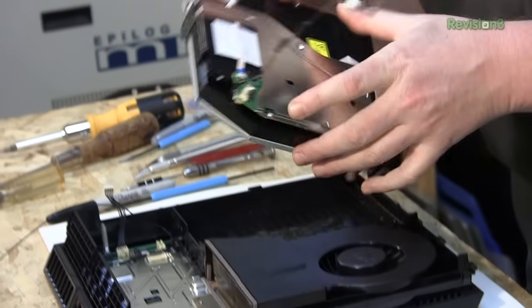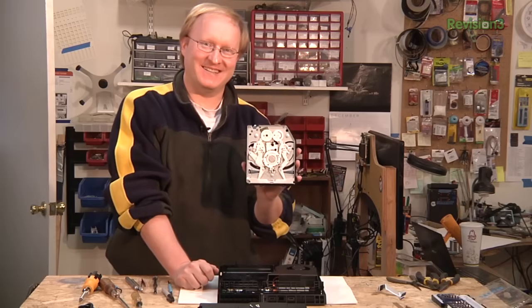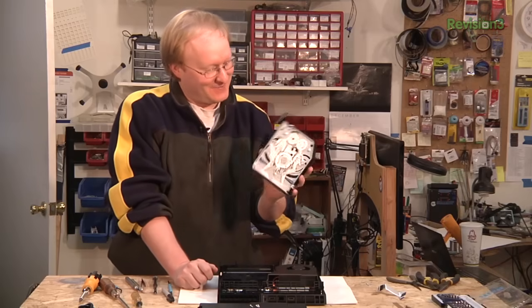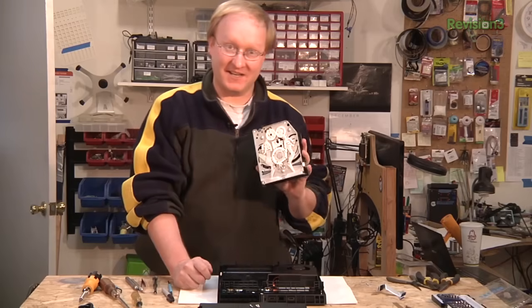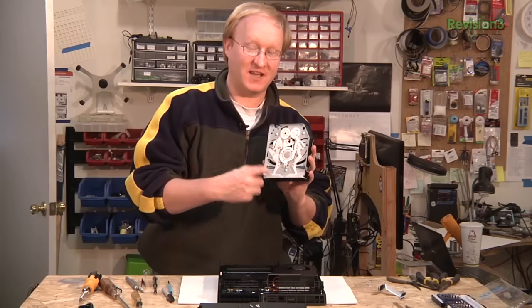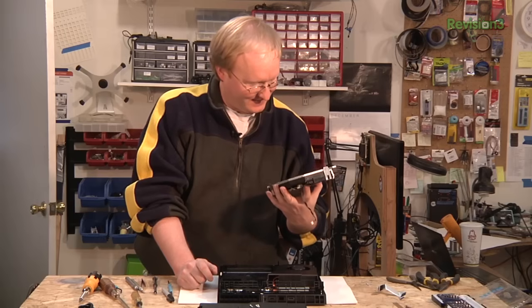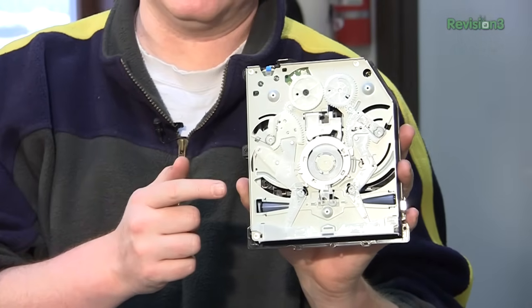That's what it takes to make a slot-loading disk drive — it's pretty cool. The Wii actually had an even more complicated mechanism than this because it could take the three-inch GameCube disks. It's very elegant.